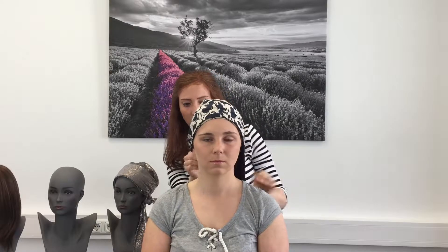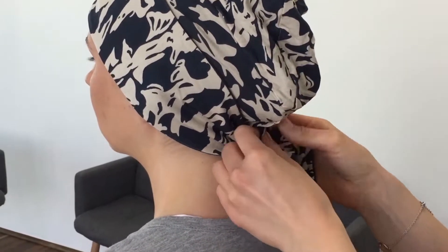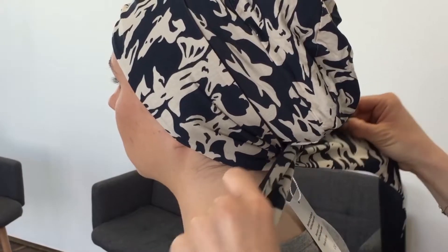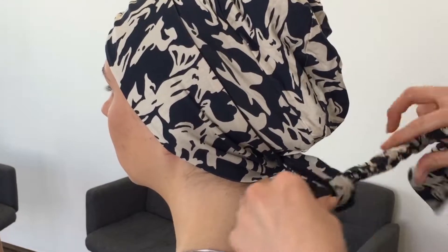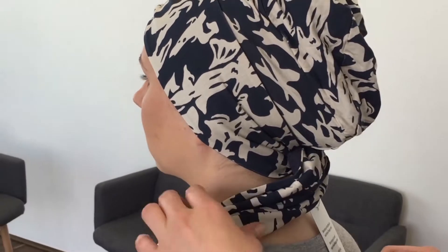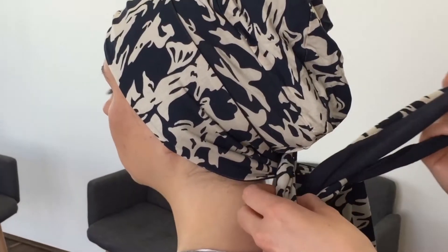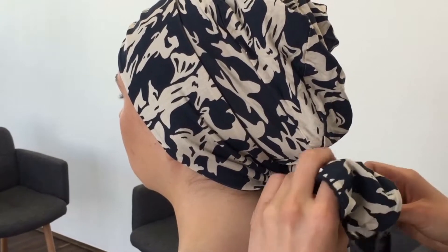Kann man hinten einfädeln. Entweder einen Knoten oder eine Masche, je nachdem was man möchte – jetzt in dem Fall einen Knoten nach vorne gelegt. Oder eben hinten gelassen, beziehungsweise eine Masche hinten. Kann man auch machen.